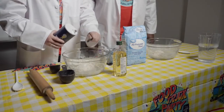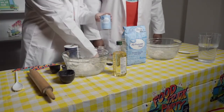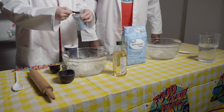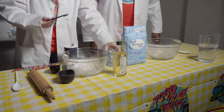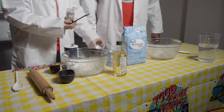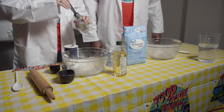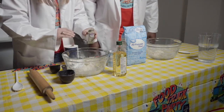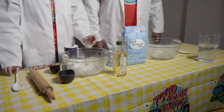First, she's going to add a half a teaspoon of salt. Next, she will add a teaspoon of baking powder, and then a teaspoon of rosemary. All that flavor and we get to mix it up.